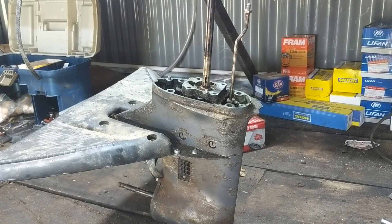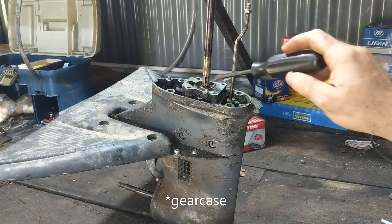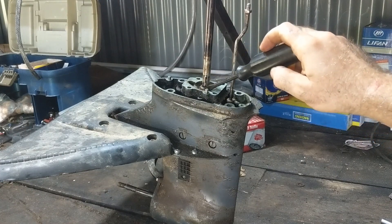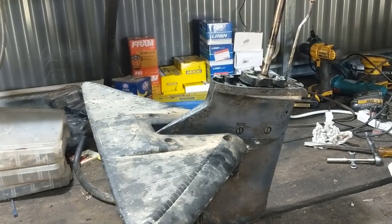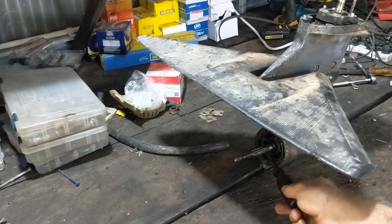Now there are three common places that we're going to look first when we pressurize this crankcase. First off you have your drive shaft seal, which is right through here. You have your shift shaft seal, which is a little bit down in here, and then you have your prop shaft seal — right in there.